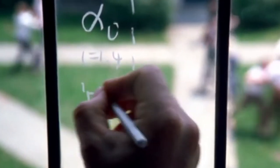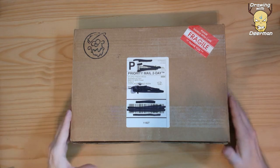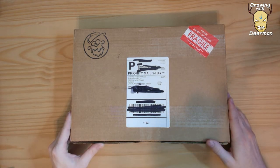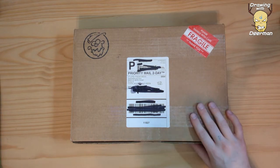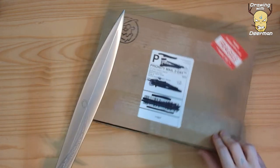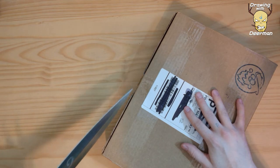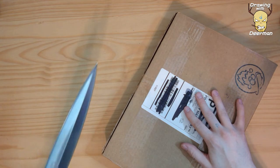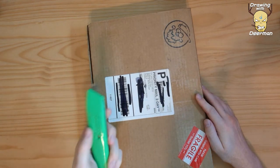All I'm gonna do is just open this box. This is a new art book that came out by Skottie Young, so I'm just gonna open it. This might be more dangerous than I thought — maybe I shouldn't use a sword to open this. All right, I'm back with a much more manageable version of a sword.